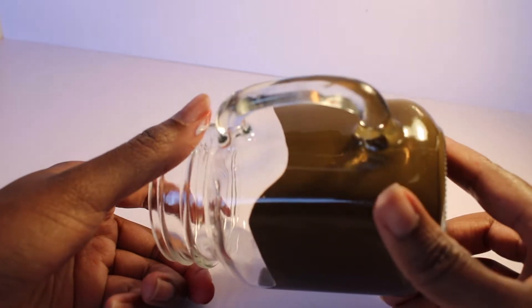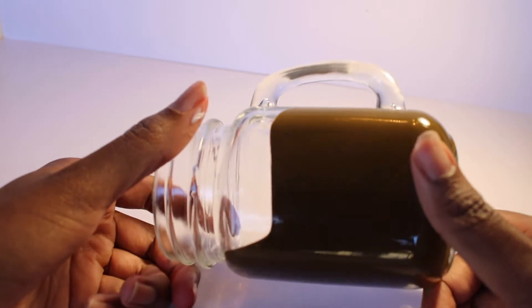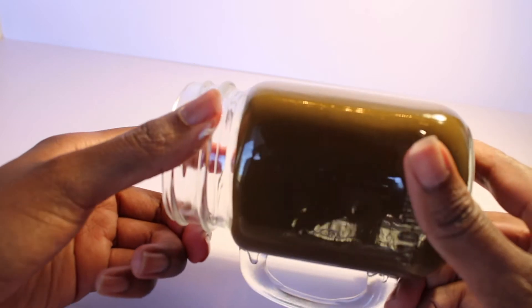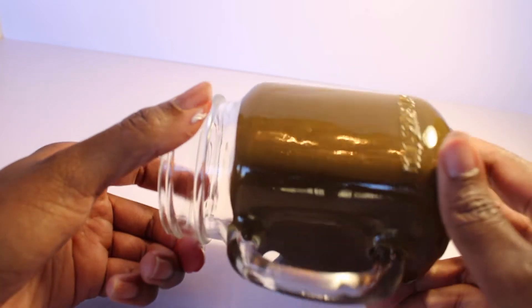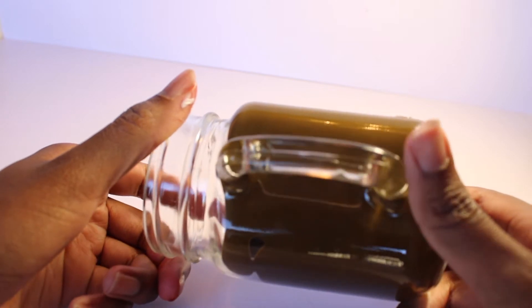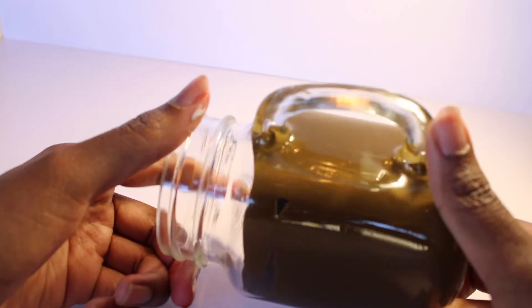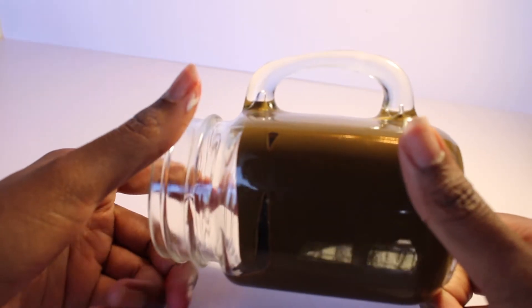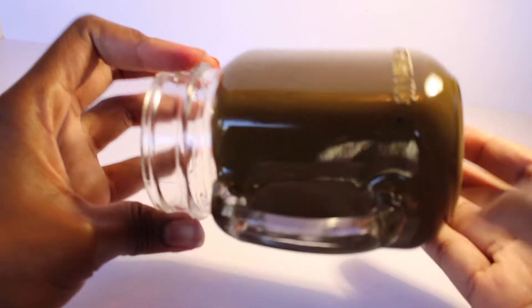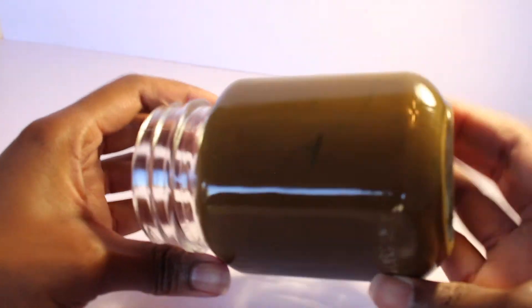Guys, I would highly recommend against doing this rolling method, only because you want to be able to control the tint contrast in your jar. Maybe you want a light beer appearance. What I would do is pour a little bit in the jar and then maybe brush some on the side. But here I'm going to go ahead and roll it in this video.